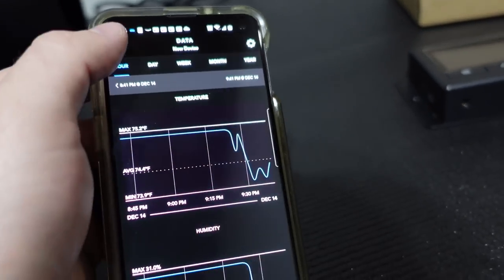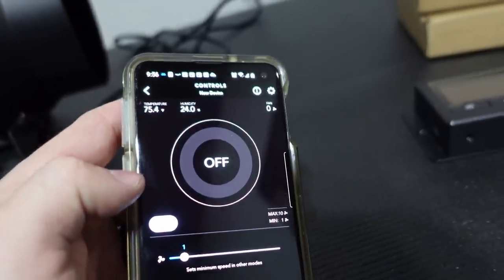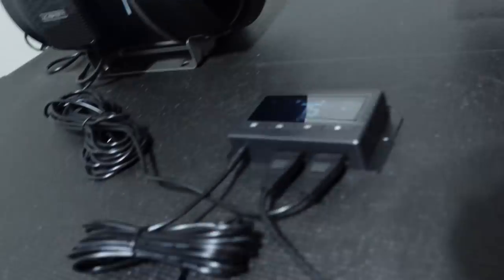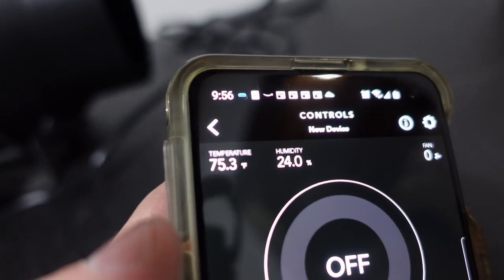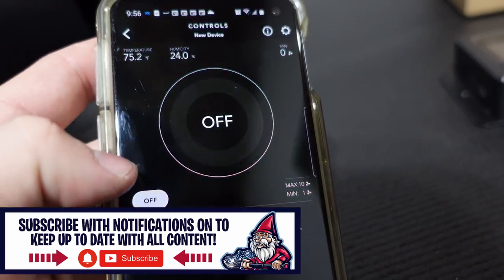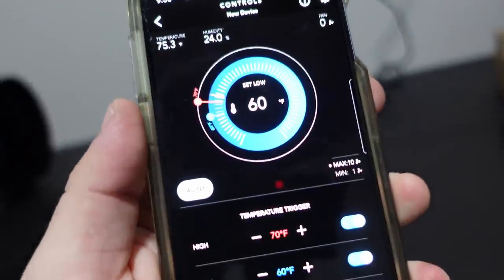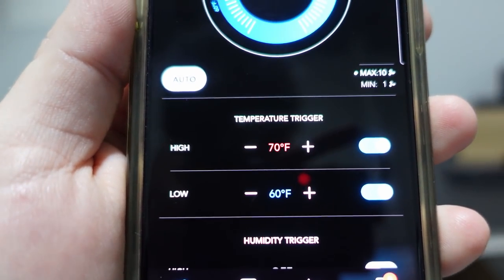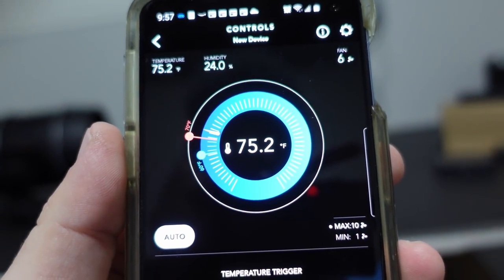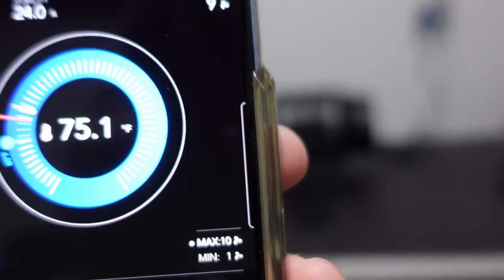I haven't figured out all the bells and whistles yet, but I've done enough to be dangerous. Right now in this room it's 75 degrees and 24% humidity. What I've set in my settings to demonstrate is a threshold of 70 degrees — don't let it go above 70 and don't let it go below 60. So right now it's detecting 75 degrees, which is above the threshold.